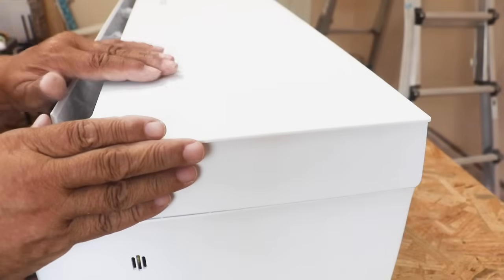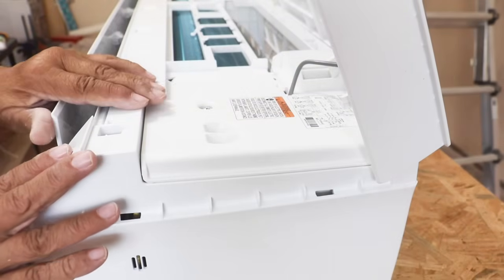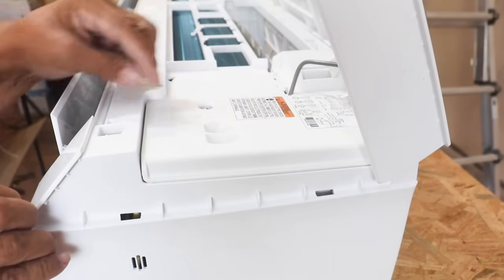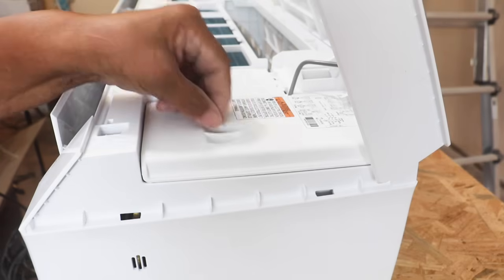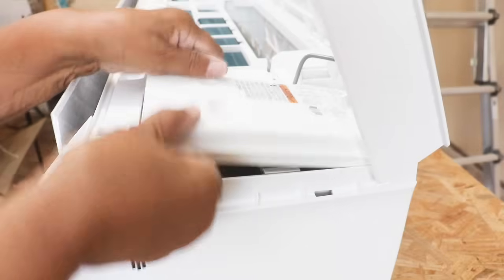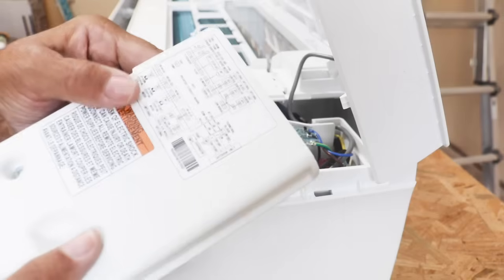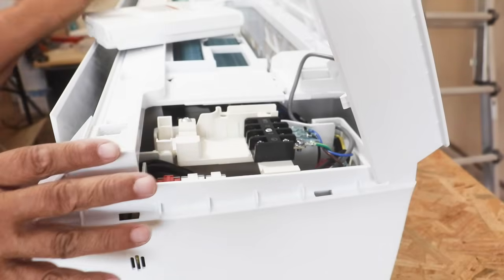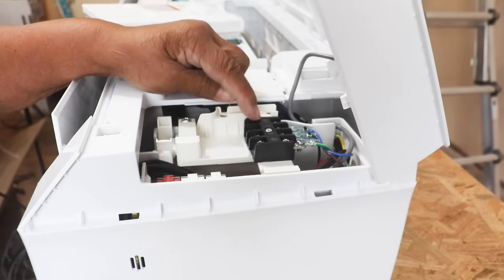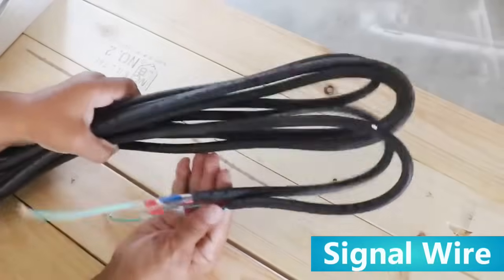Now here's our evaporator — I'm going to lift the cover because we have to hook up our signal wire. There's a little cover plate here; I've already undone the screw and it comes right out just like that. On the cover plate there is a wiring diagram that you can follow. We needed to get to the terminal block, and that's what we attach our signal wire to.